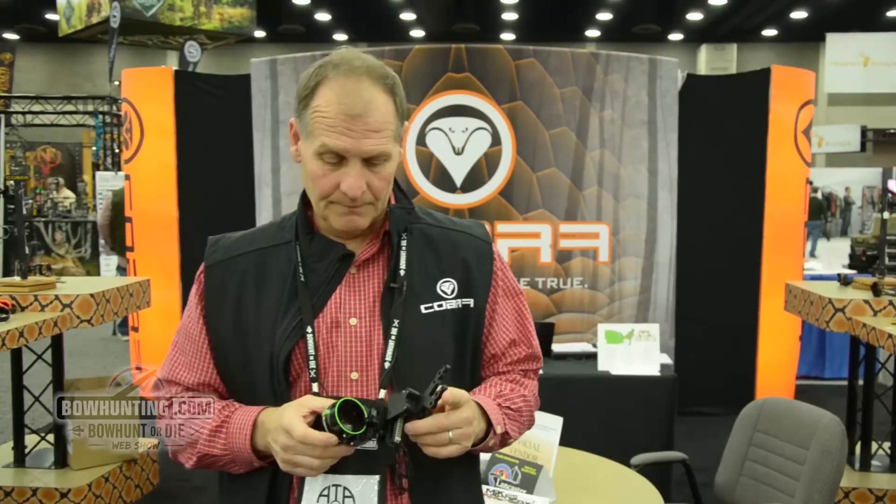Hello, Ted McClendon here with Cobra Archery at the 2016 ATA Show. What I've got here is the Quickstrike. This sight comes in a 1, 3, or 5 pin.